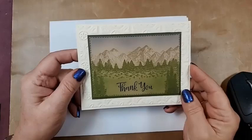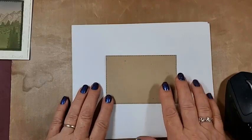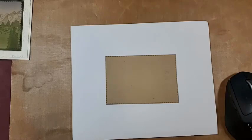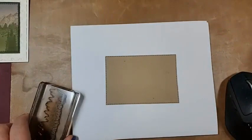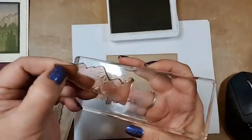So this is the first card. I did this on crumb cake and cut it out with the stitched rectangles. Let me grab my brushes because that's what we're using, and the stamp. I've got stacks of stamp sets here. I'm using crumb cake and the mountain stamp.